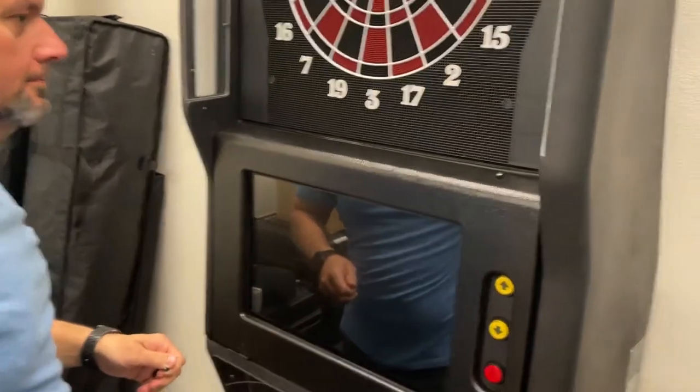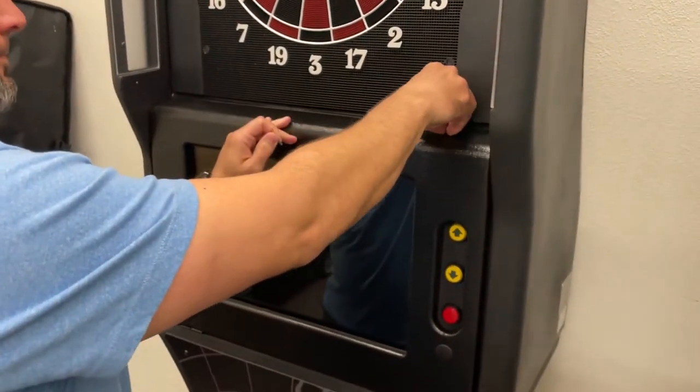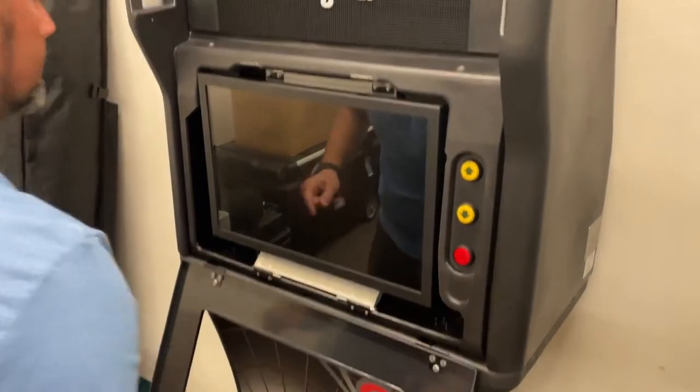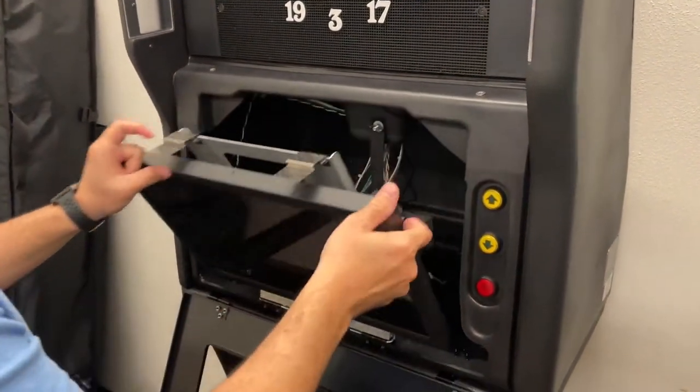Once both screws are removed from the bezel, allow the bezel to fold all the way open and lay gently against your base. Next, push down on both of the silver tabs on the top of your monitor.